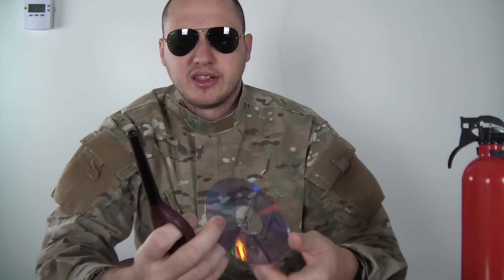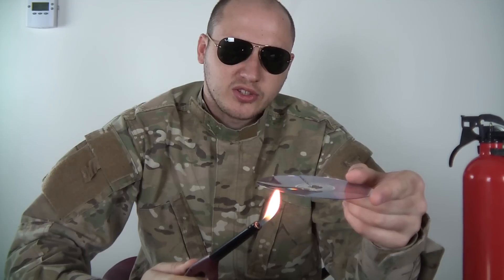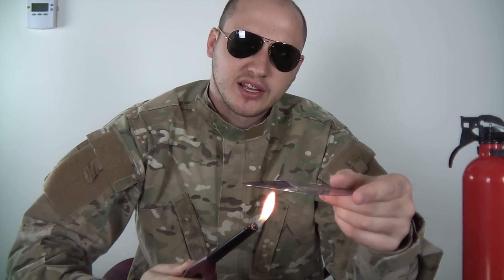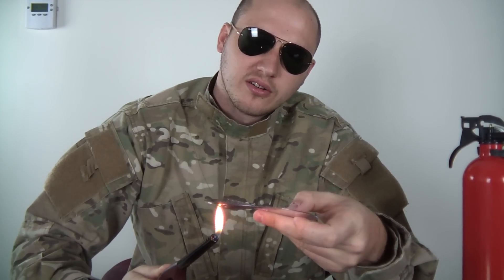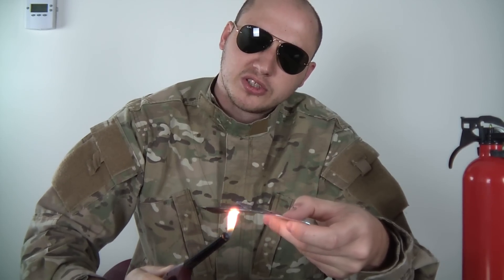So we're gonna grab the lighter — you see how clear it is now — and light it up. Heat it up, not too hard, just heat it up on one side. Slowly, not too close to the fire. Kind of make a circle motion.